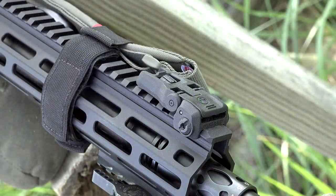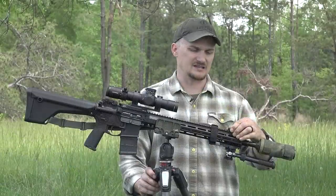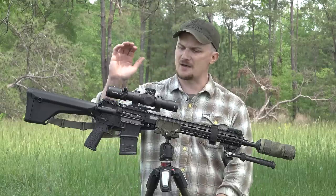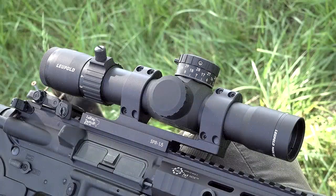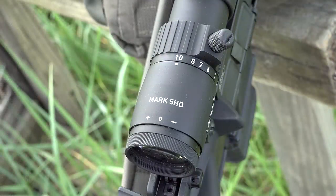This particular SPR is going to come with the Magpul M-Bus 3s — these are the newest iteration of the polymer backup sights from Magpul. I just love these things; they're kind of like the pros and they're a lot cheaper, and they work exceptionally well. Up top, we've got a LaRue QD mount with one of the new Mark V HD in a 2-10. This is an excellent optic for any DMR or SPR — excellent glass, and this one features the TMR reticle.